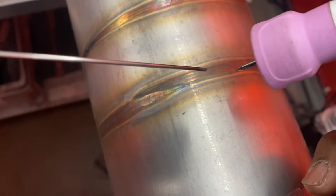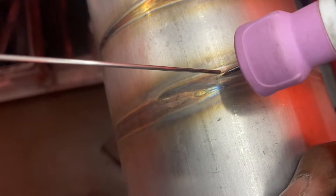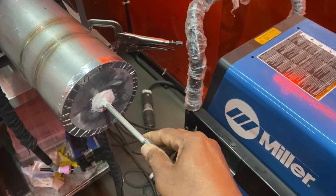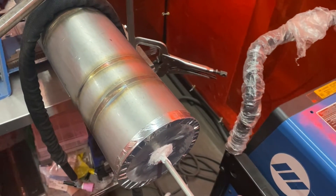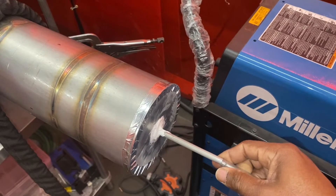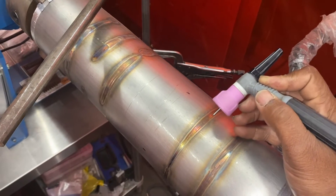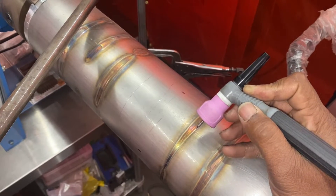It's a TIG welding process, so as the pipe rotates, you dip. Of course you've got your 100% argon. That argon is actually supplied to the inside of the pipe to give you the shielding that you need. So not only do you have inside gas coverage from the argon going into the cylinder, you also have outside gas coverage from the torch. That provides double coverage inside and out as you weld.